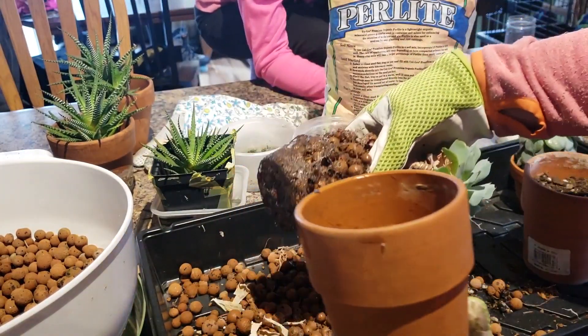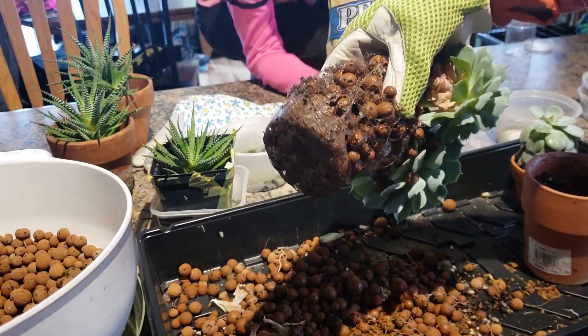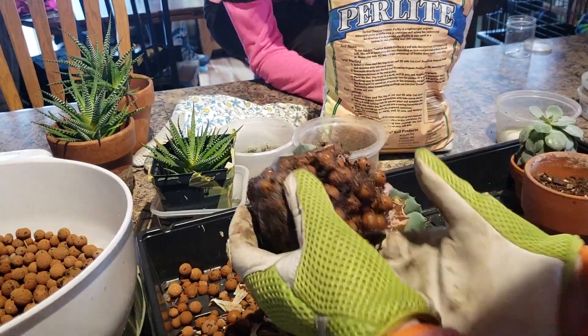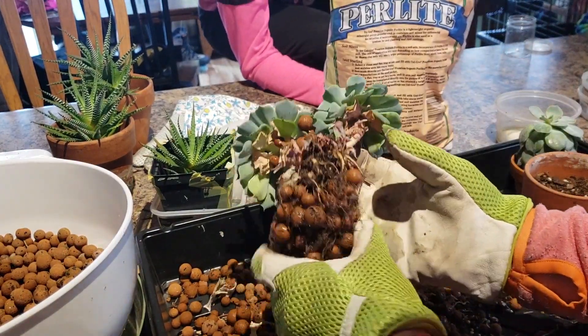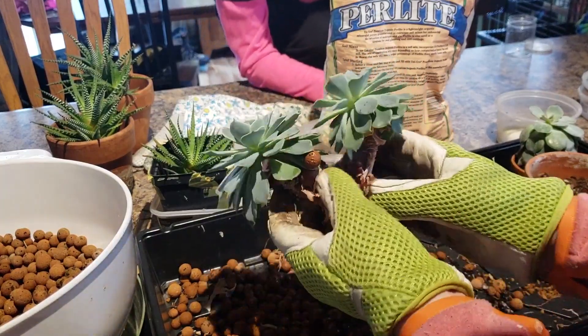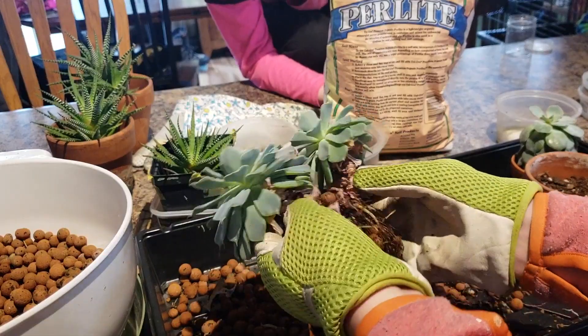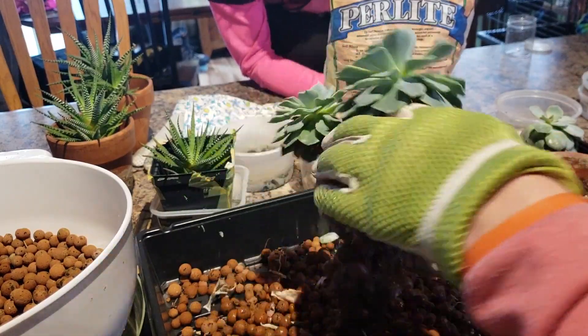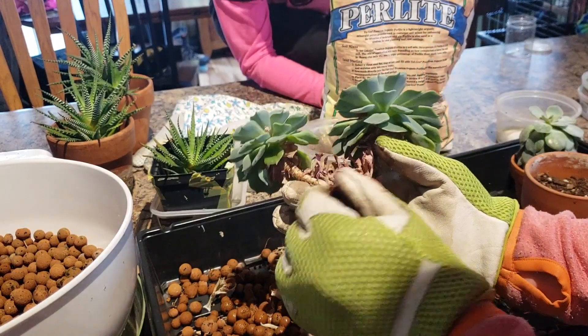That root growth — look at that! That's ugly. That's kind of cool. No, it's not ugly — roots are a beautiful thing. It's been growing in just LECA beads and that's the growth we've been getting. In just LECA beads.